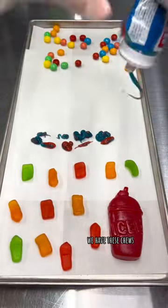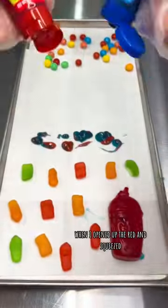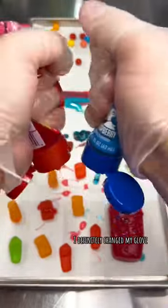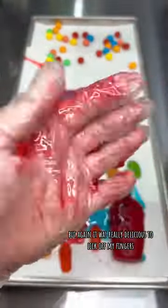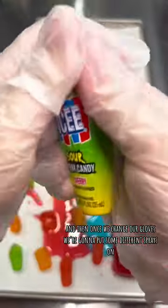We have these chews and the sour squeezes — it was ridiculous when I opened up the red one and squeezed it, it just exploded all over my hand. I definitely changed my glove, but it was really delicious to lick off my fingers.